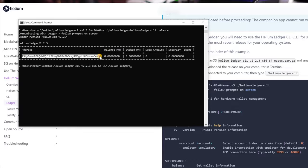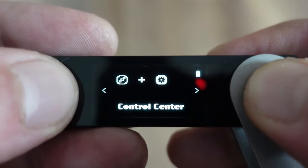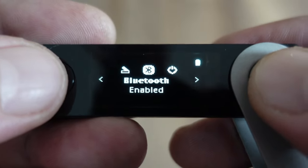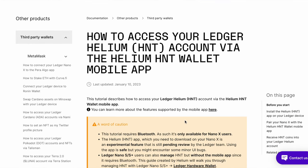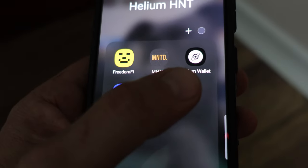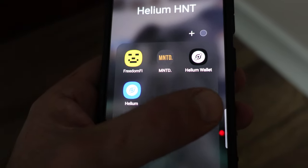Now we want to get this address into the new Helium app. First make sure Bluetooth is enabled on the Nano X. Go to Control Panel, hold down the menu button to get to Settings, cycle through the settings to Bluetooth, and double press to enable it if it isn't already. Now head back to the Ledger site where it walks you through accessing your Ledger HNT account via the Helium HNT wallet mobile app. Download the app for iOS or Android.